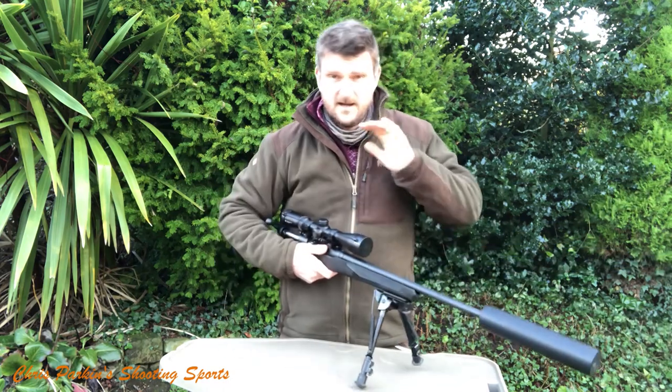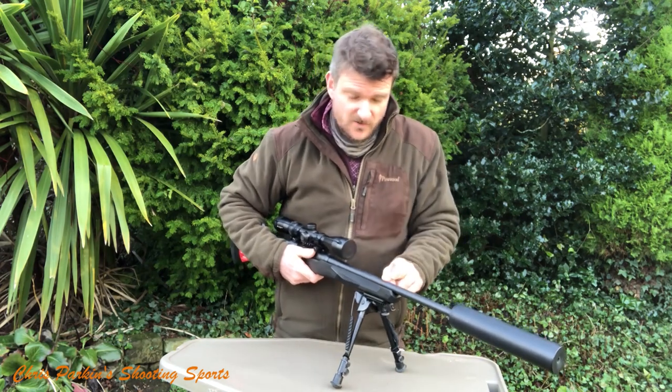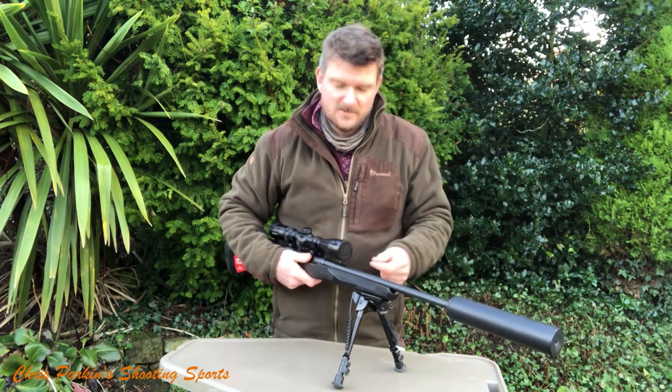It's a 20-inch barrel — 508 millimetres — with a 1-in-9 twist rate, so it'll take bullets probably up to about 65, 68, maybe 70 grains. We shall try those.